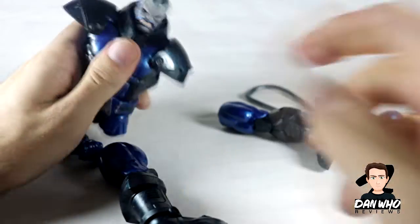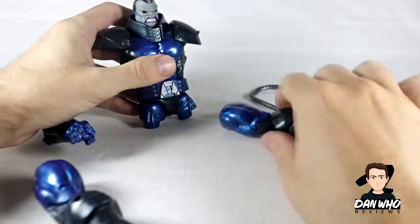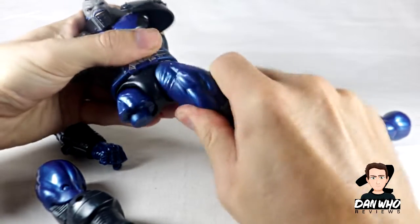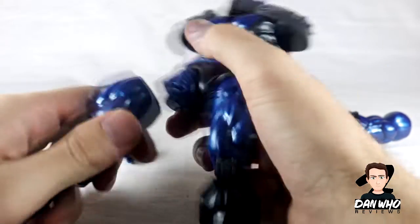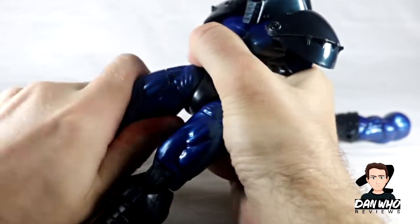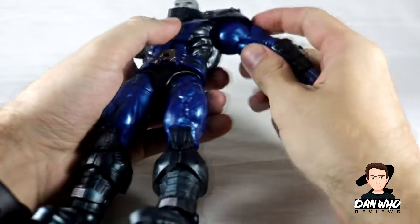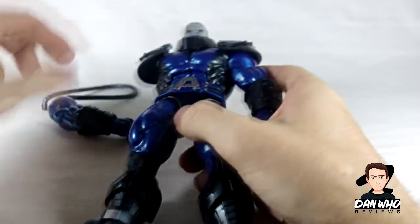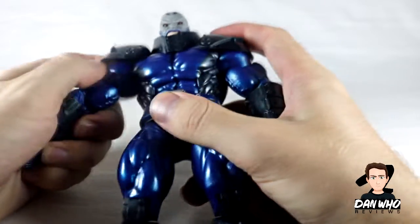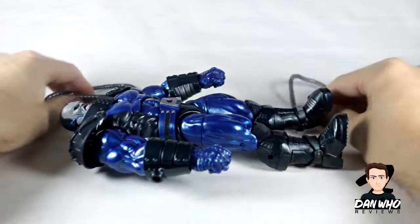Let's do this shall we. Legs — I always put these on wrong. So that's your left, that's your left, that goes in, that goes in. They're quite tight joints but I'm happy with tight joints. Put his hands in, arms even go — you can hear it clicking away, click click click.